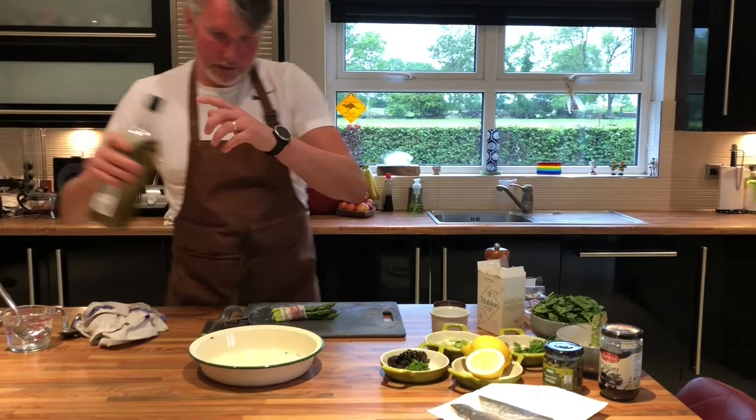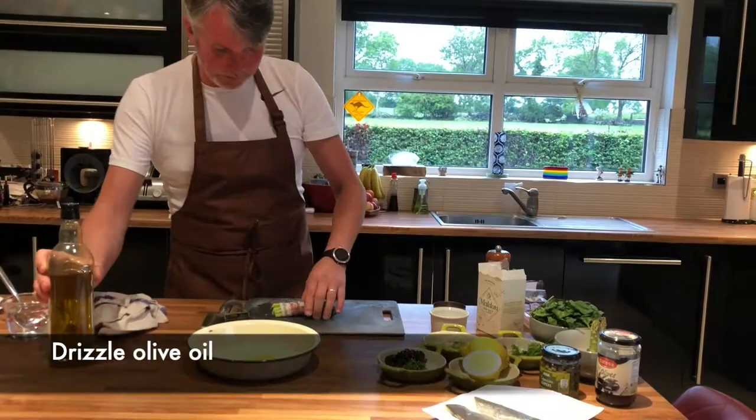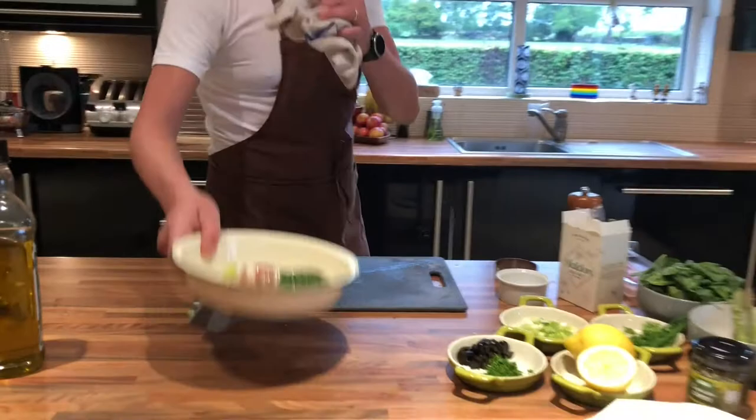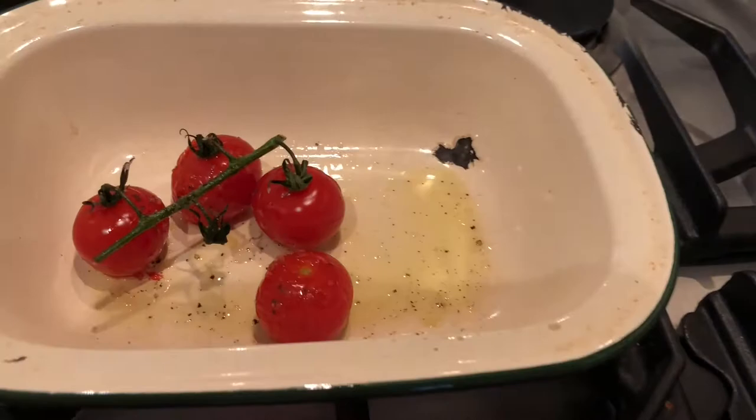We're just going to pop that in the oven now with a wee drizzle of olive oil — just roll it in the oil and get it round. I've seasoned that, so that's going to be in the oven about four or five minutes. Just check the tomatoes — the tomatoes are just sizzling there, they're ready, just starting to bubble, they're holding their shape. I'm just going to keep them warm. So we'll go to the Jersey Royals.